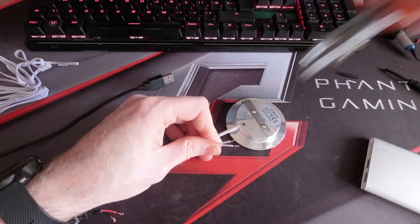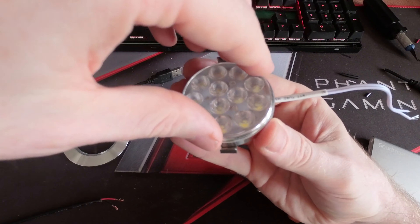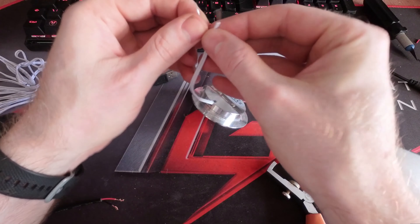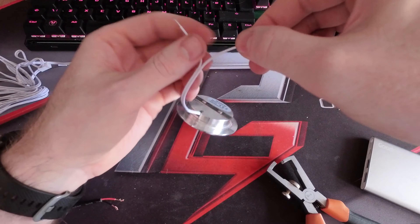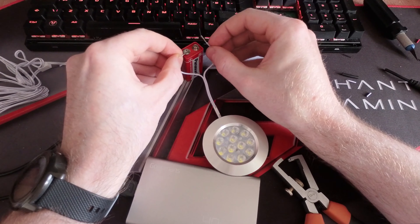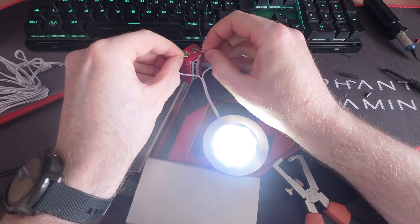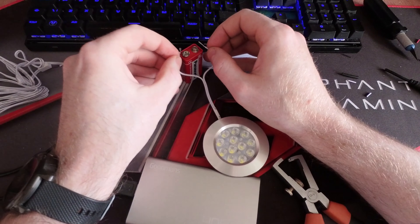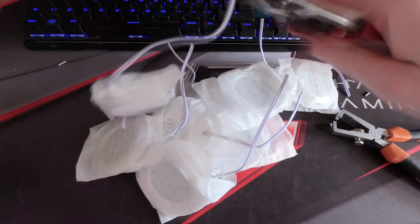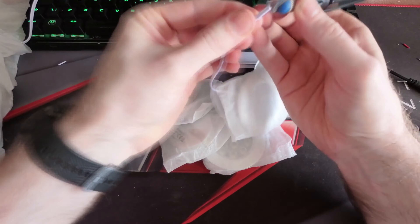I dismantled the new light straight away to check the connections were all intact. Decided to go straight for the 12 volt battery — 12 volt camper system, 12 volt battery, it made sense. Touch the two wires and hey presto the light is working. Now that I know which one is the minus it's time to get the rest of the lights ready to install into the van.